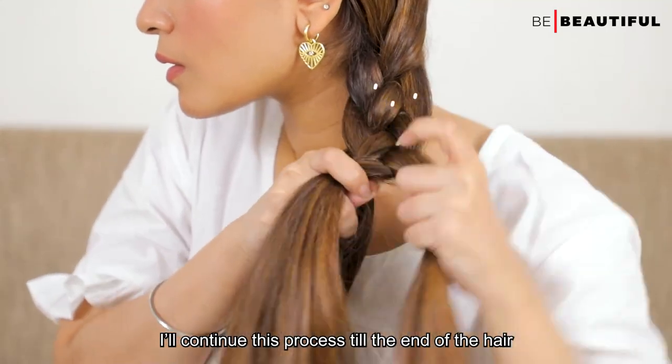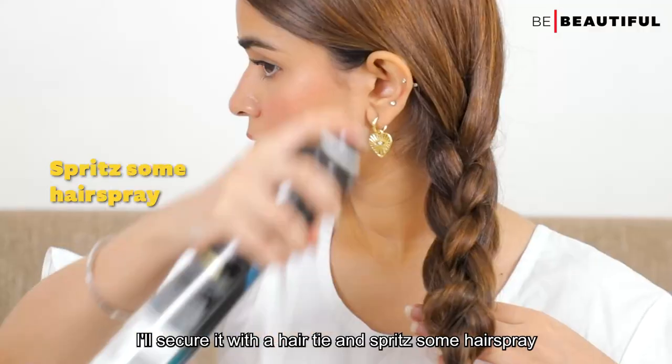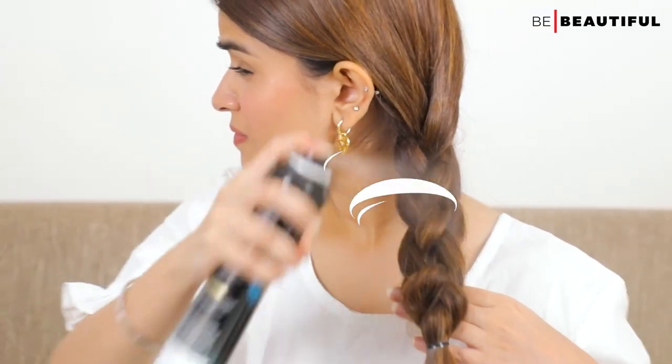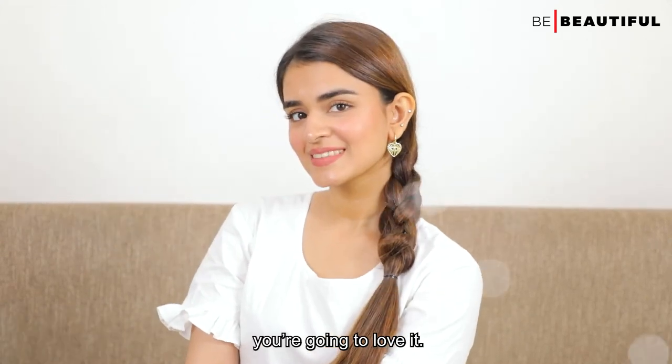Continue this process till the end of the hair. Secure it with a hair tie and add some hairspray. Looks pretty cool, right? Go ahead and give it a try — you're going to love it!